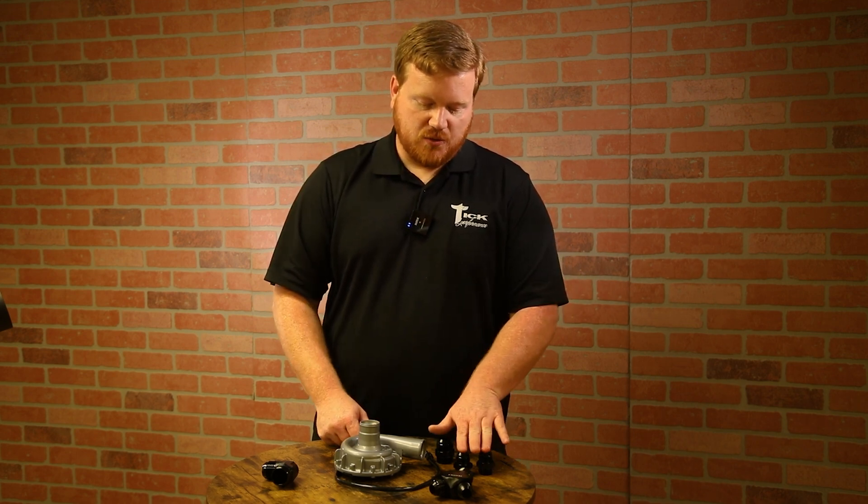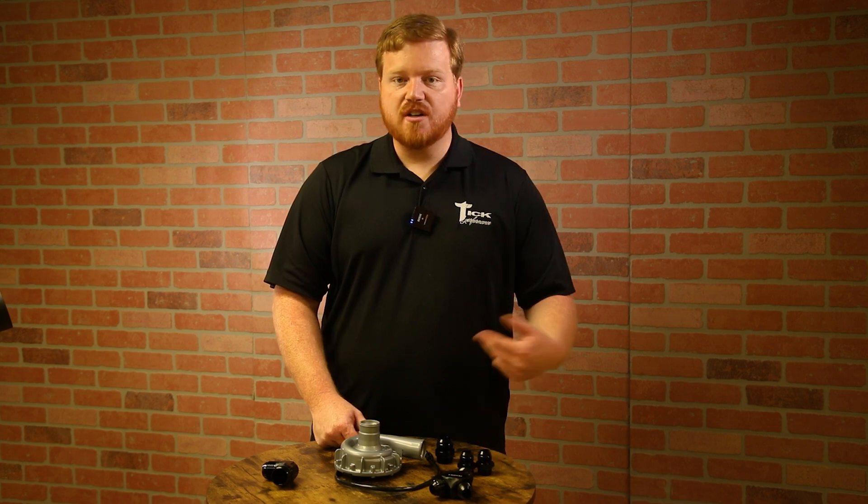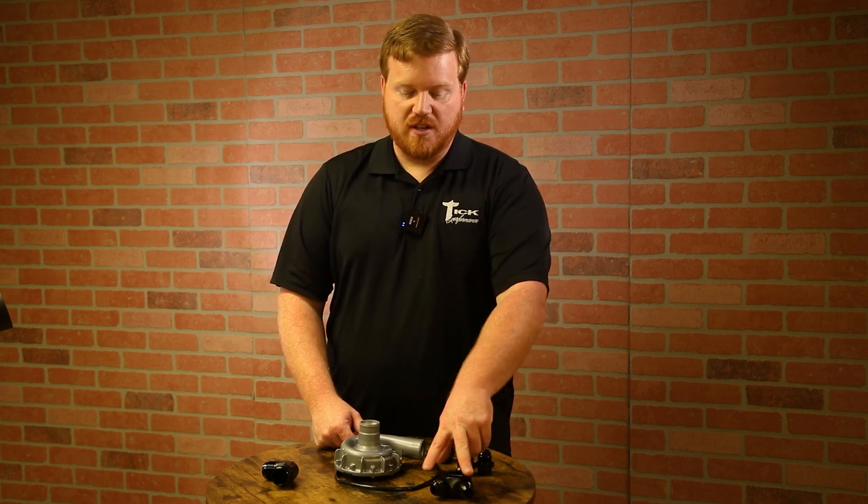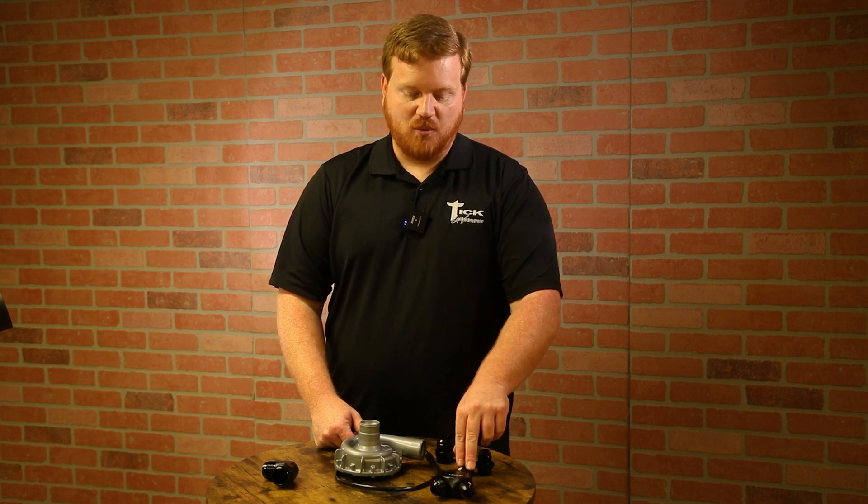That's going to allow more coolant flow through the air cooler core itself. The additional two fittings needed to return the two 12s go into another Y, so the return fittings Y into the same type of Y block, and then you'll have a 16 return to your coolant tank. With this kit, you don't need plugs to plug off any additional holes, because there aren't any.